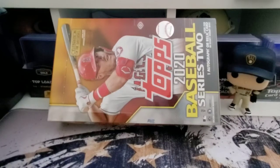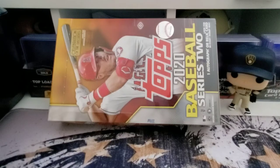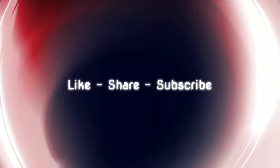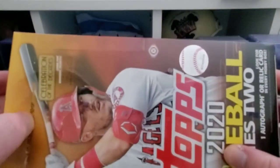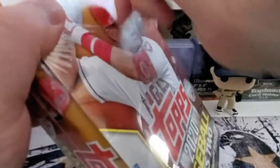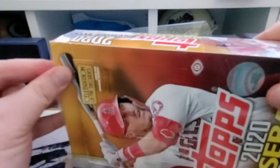Hey, what's going on guys, it is Big Ten and I've got a box of 2020 Topps Series Two here. I was hanging on to it, possibly thinking about sitting on it for a while, but it got to me and I felt the need to rip it open. The hobby box is going to be 24 packs, 14 cards per pack, and we're looking for one auto or one relic. Hopefully we pull that auto — be nice if we pull the patch auto.